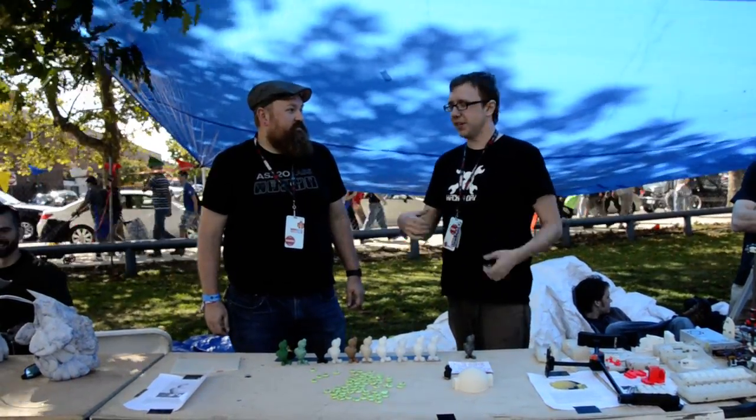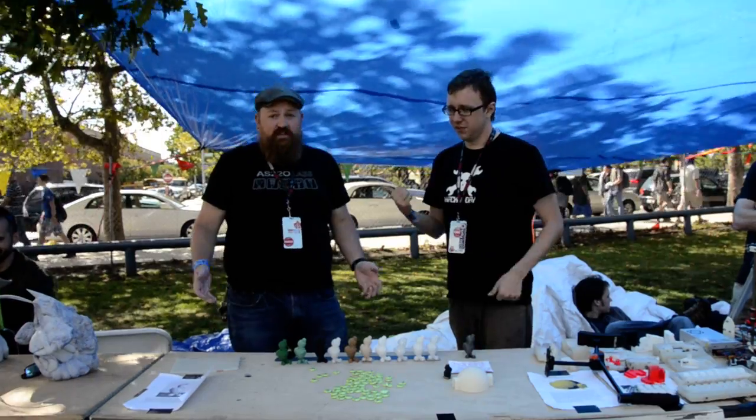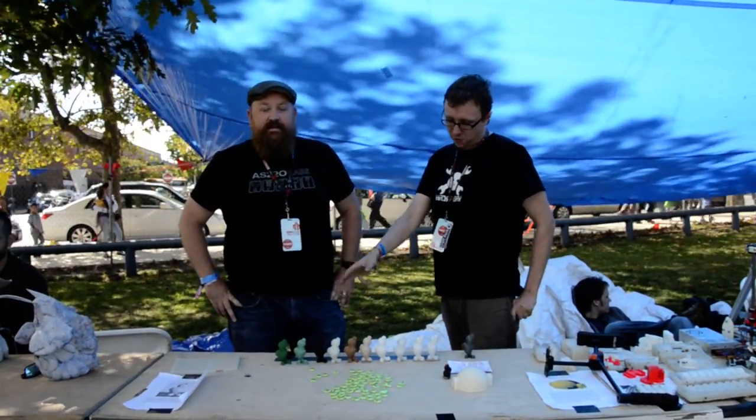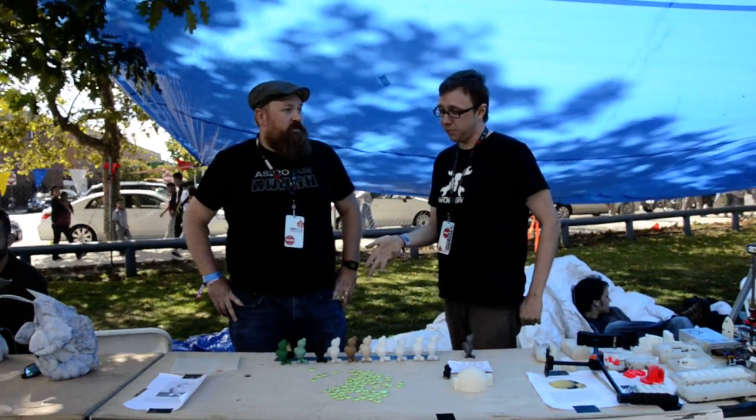Hey, I'm Brian from Hackaday, and here we have Matt Stoltz. And he's been going through a whole bunch of materials that you can 3D print.